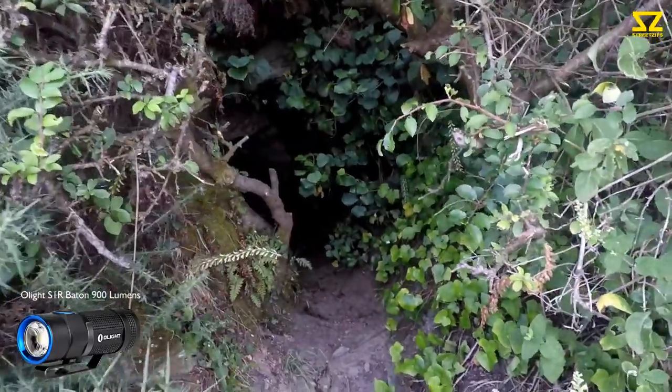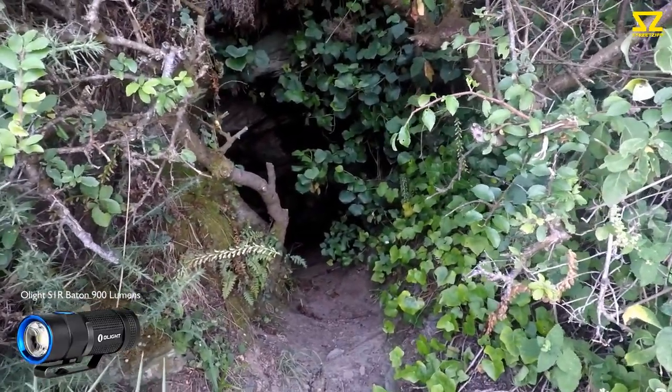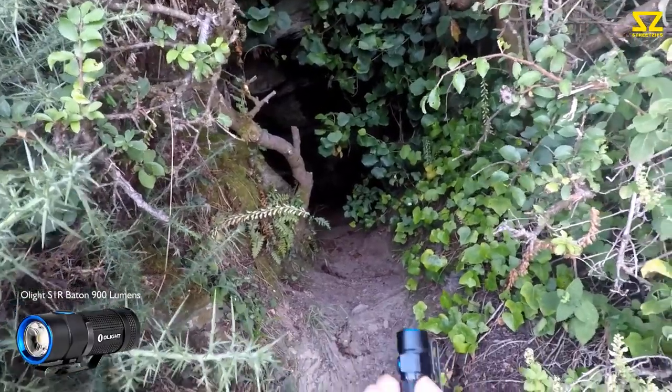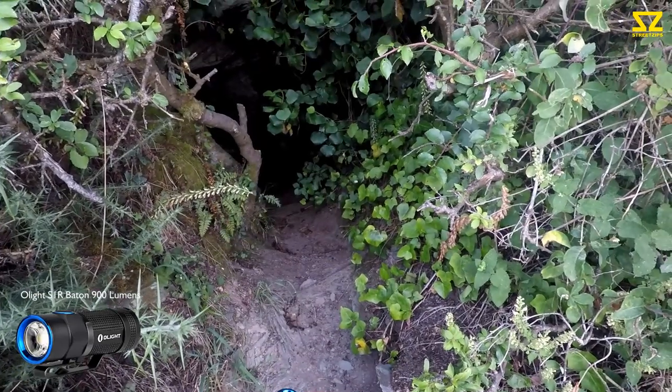This is the first smuggler's tunnel. It's well hidden actually — it's just off the cliff path. Let's give this one a test. I'm going to go first-person mouth cam, so excuse the heavy breathing.